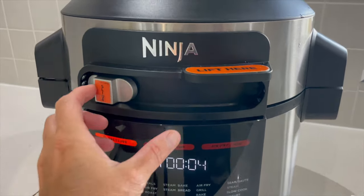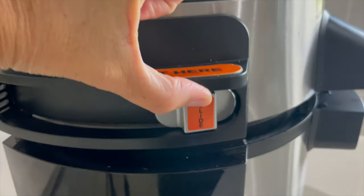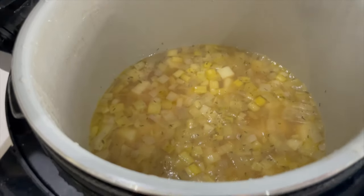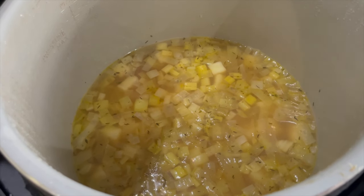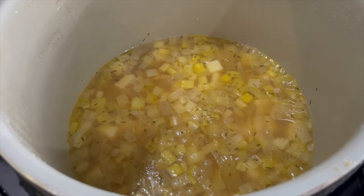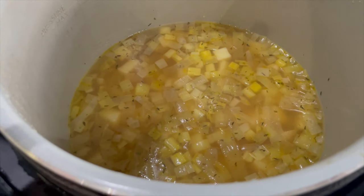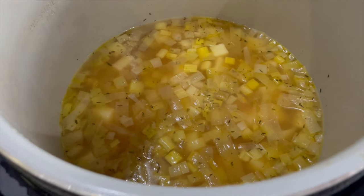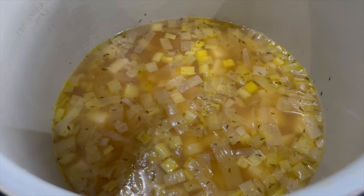That was really nice and quick — it shows we can open it, so let's slide across and have a look inside. Smells really, really delicious. Now I'm going to blend this up — you can use a big blender or a hand blender. I'm going to go with a hand blender and just leave it in here. Why not? Saves on some washing up. Then we can add a little bit of cream just to richen it up.